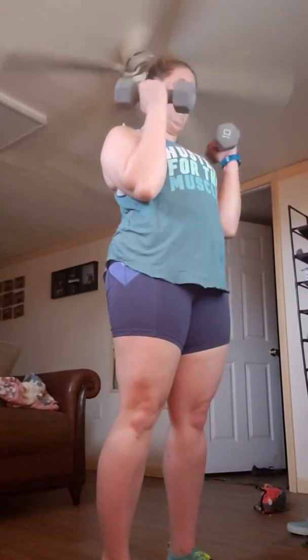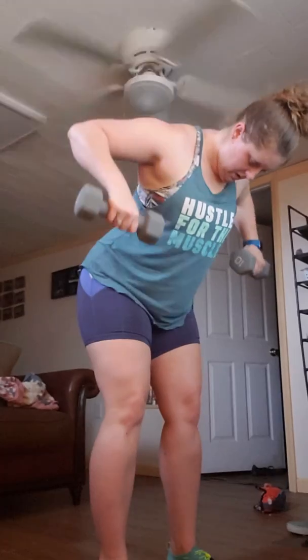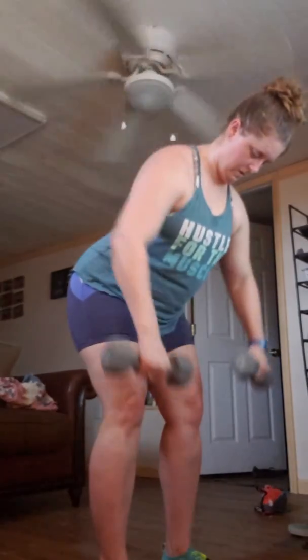You are shredding out the upper body, getting stronger. You need faster tempos to get us nice and sweaty, burning tons of calories while we're at it. At the top, we're getting strong.